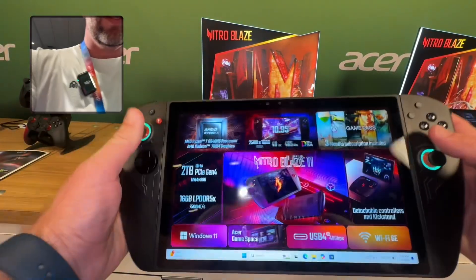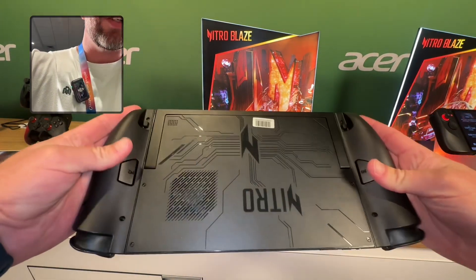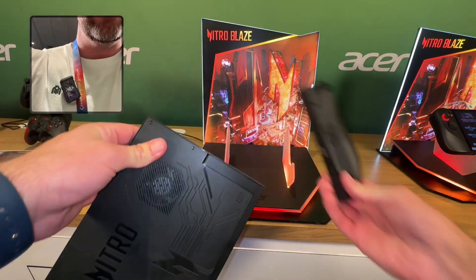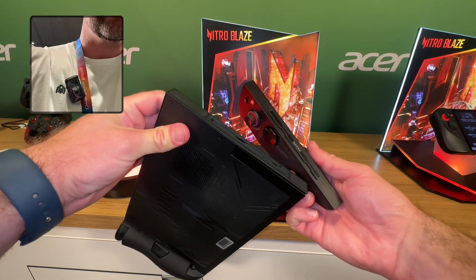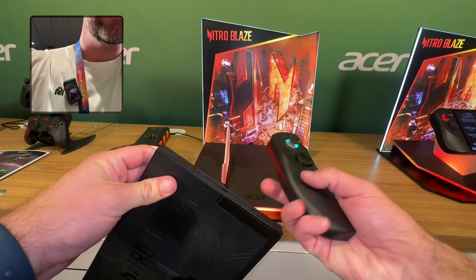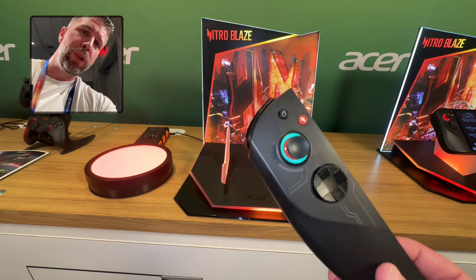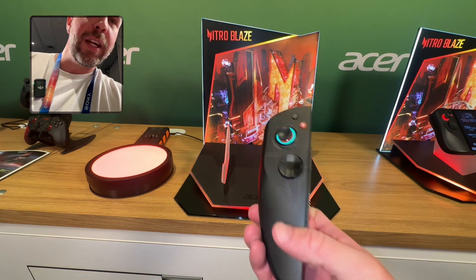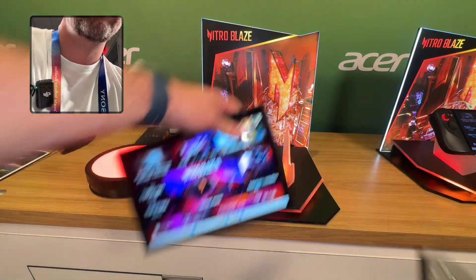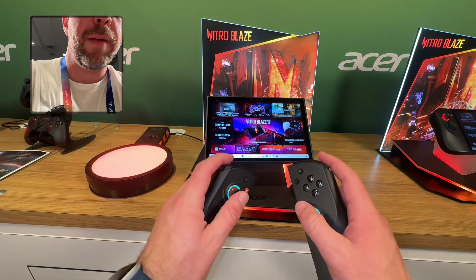These controller sticks on the sides actually do pop off. There are little buttons you press and they slide right off. There are little connectors on the side that transmit the data, but this is wirelessly connected into the Blaze 11. There's a little middle piece, so if you pop both of these off you can set this down and use them to still game wirelessly.